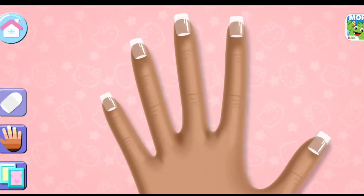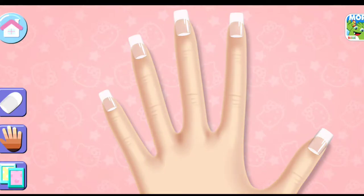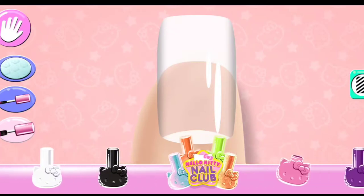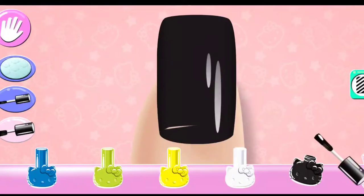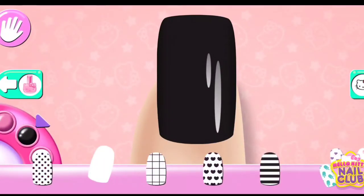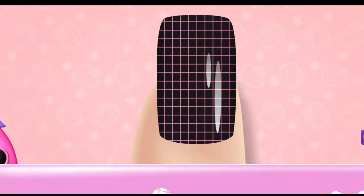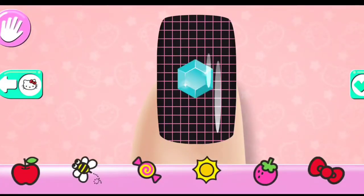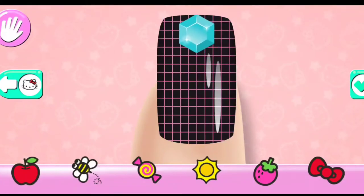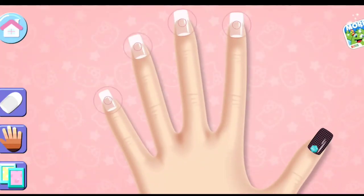Tap on a nail to create your design. Use your finger to color on the nail. She changed the nail shape.